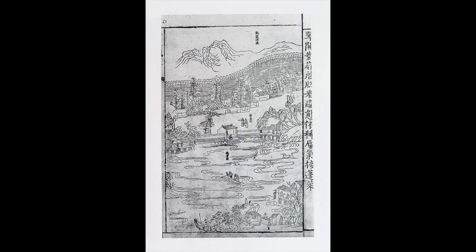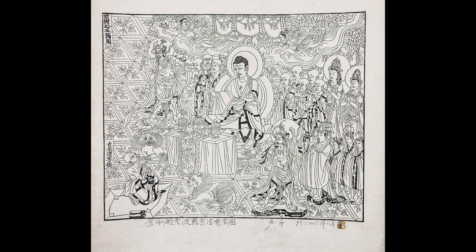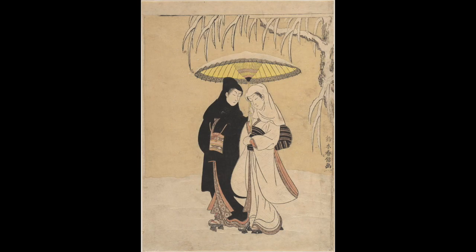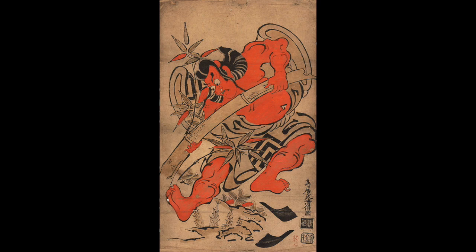Woodcut originates in China, where the desire to spread the Buddhist religion greatly influenced the type of prints that were being produced. Soon this process would spread to Japan, gaining huge popularity in the 17th through the 19th centuries.